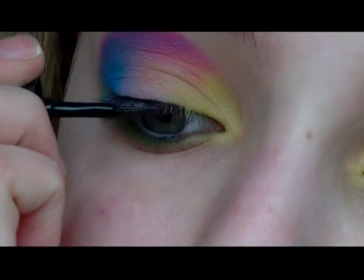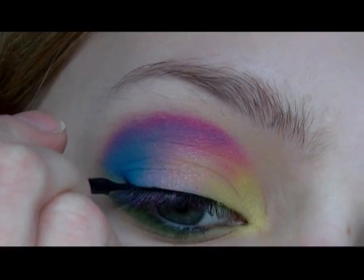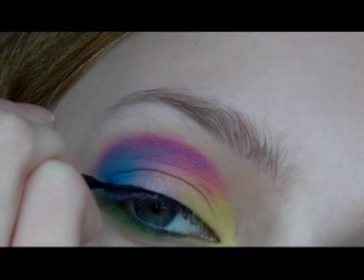Then I'm lining my eyes with black liquid eyeliner. I always do my eyeliner in a similar style with a wing at the end, but obviously you can adapt it to fit your own eye shape.